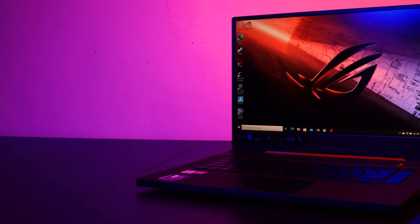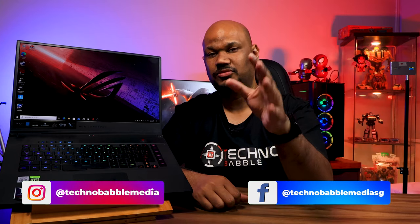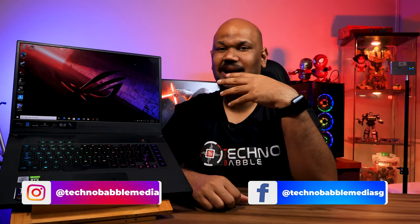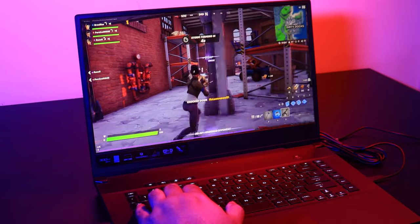Hey guys, welcome back. This is the Asus Zephyrus S15. I've had this for a few good weeks now — Asus sent it over for review, so a very big thank you to them. I spent almost a month using this laptop. Before we talk about my experience, let's quickly go through the unboxing.